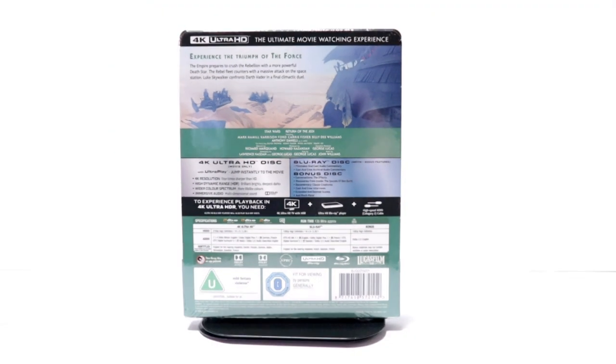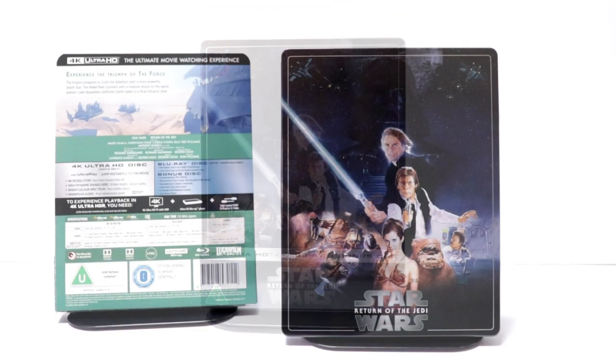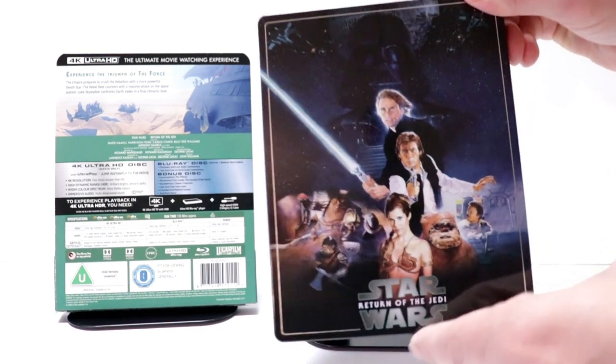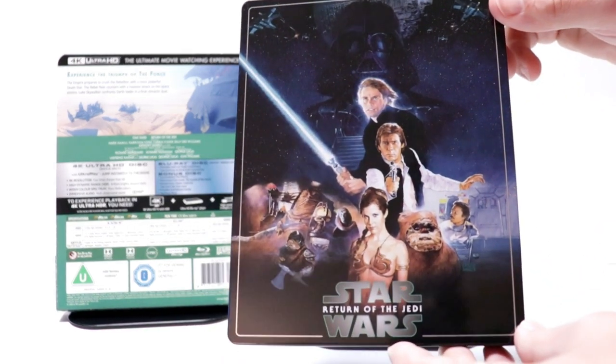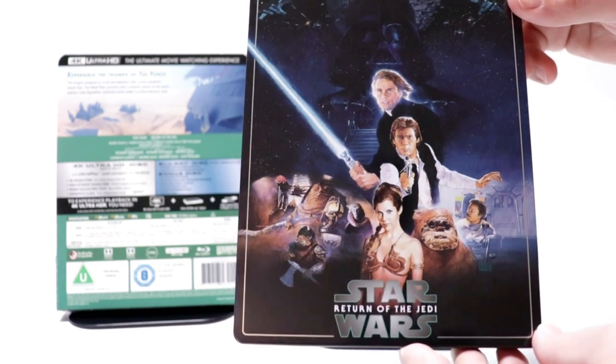I'm going to go ahead and remove this from the wrapper, and we can take a closer look at this artwork. I've got the J Card off and the wrapper removed. Really nice looking image here on the front. As you can see, I really like this — a lot of details to it.